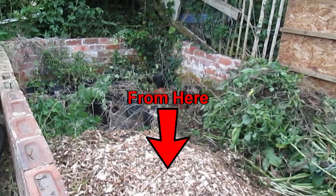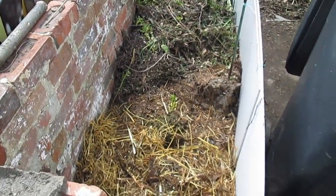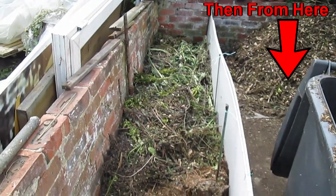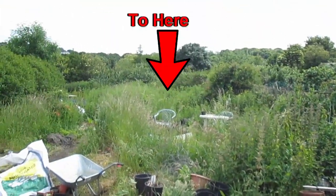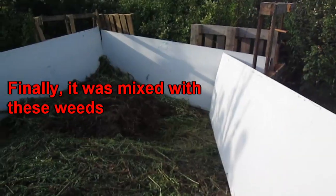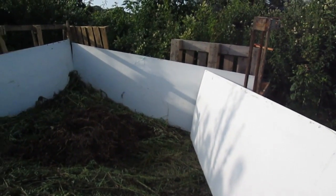I moved these wood chips to the other corner of the greenhouse building so that I could build the first compost bin, then they went into the new bin I've just built to add some woody material and balance out the leafy green weeds. I'm my own worst enemy by making myself work harder and moving things around as I work.